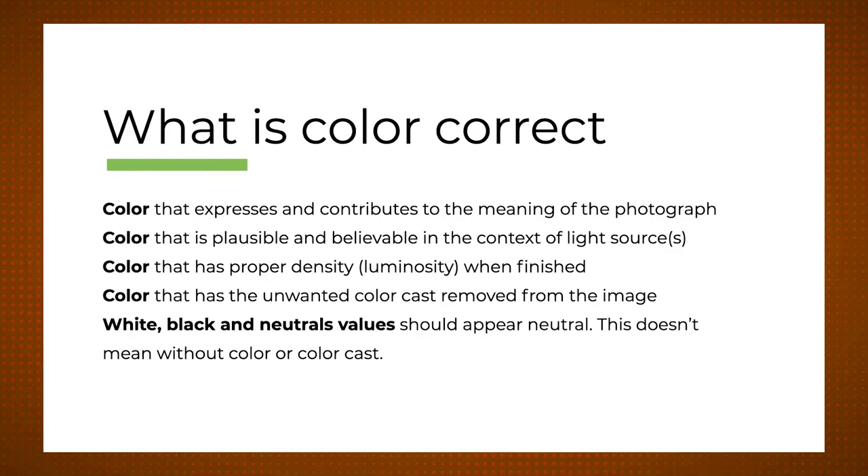The fifth principle: neutrals should read as neutral — deep shadows read as black, highlights read as white. But that doesn't mean they're absent of color, because shadows contain color. The shadow is the opposite color of the light source: the sun has yellow light, which creates blue shadows. If you gelled a flashlight with deep purple and cast a shadow, the shadow would be green — it's because the missing wavelengths of light cause our eyes to perceive the opposite color. If you make a shadow without any color, the brain knows something is wrong.